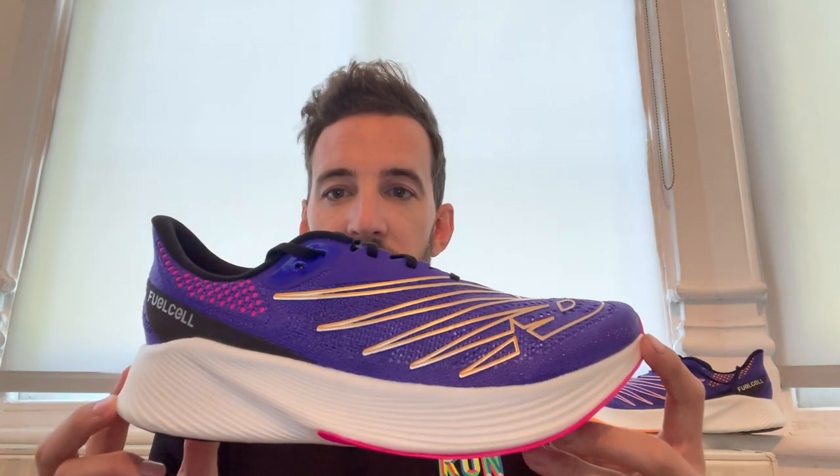Now look at the stack height on this — it is way higher than the previous iteration, version 1. I think the version 1 came with a 34-24mm heel-to-toe drop, so a 10mm offset. This updated version comes with 39mm to 31mm heel-to-toe drop. So what does that mean? Two things: first, it's a smaller offset — so a smaller difference between the heel and the toes — 8mm in this compared to 10mm in the previous iteration.